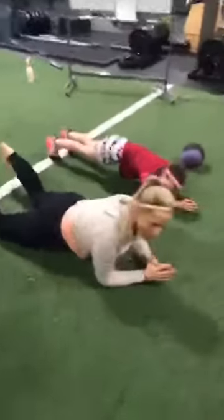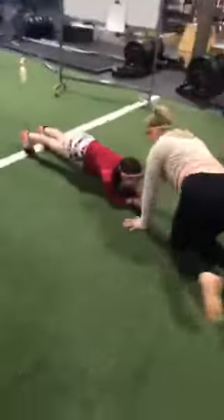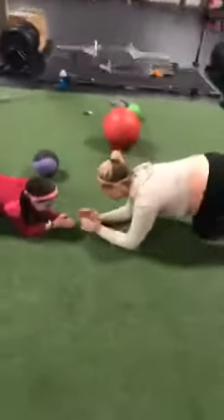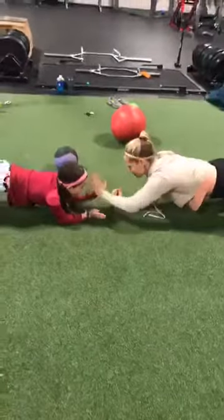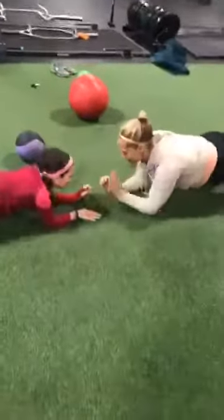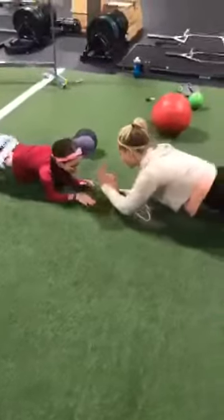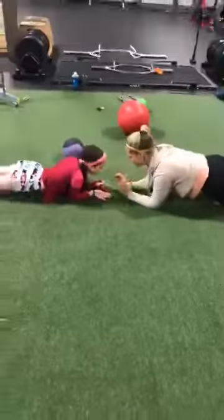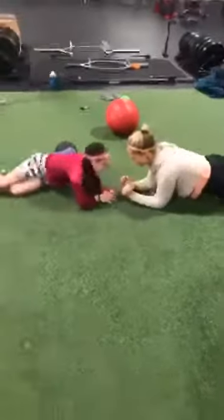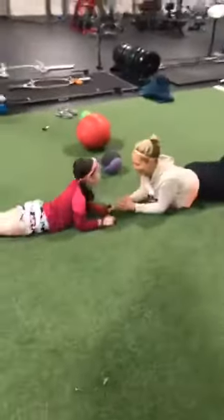Now we're going to have you and your kiddo face each other. You're going to continue to plank, but you're going to play patty cake. Raise the opposite hand off the floor. Here's the kicker though — you've got to keep your plank. It's not just about the patty cake; it's keeping stability, keeping a really silent plank. Try not to rock. When you're working your core muscles, you don't need that long in between sets — just a little bit of blood flow back to the muscle and you're ready again.